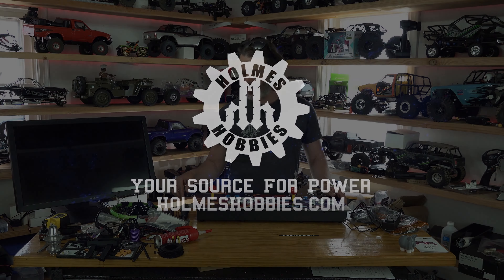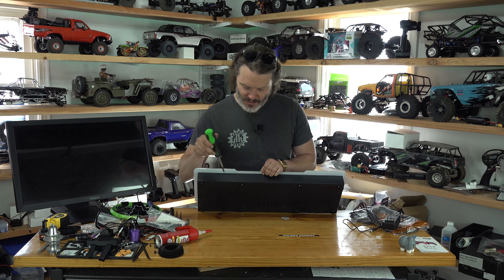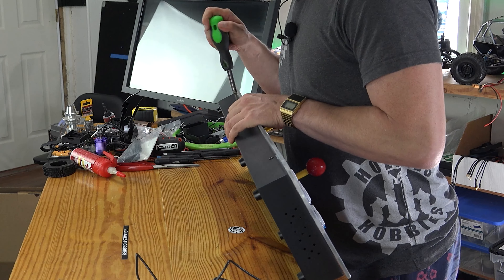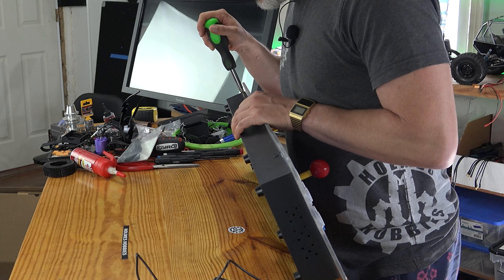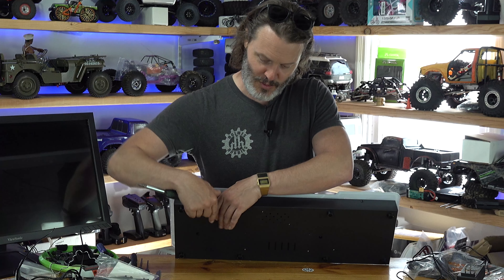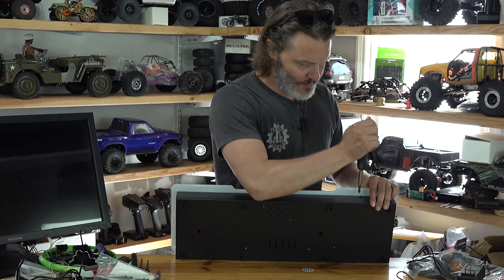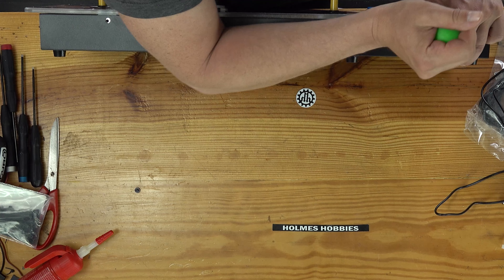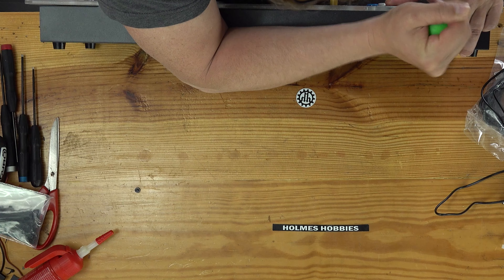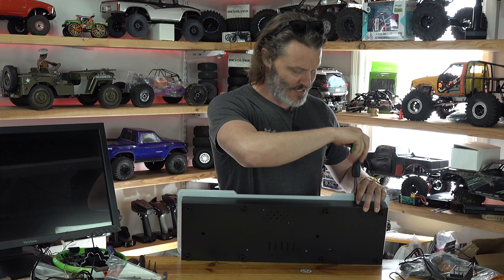It's time to crack into it. For this, we will need a number two Phillips. One screw removed — these are machine screws, threaded. Nice and tight, a lot tighter than I would think.